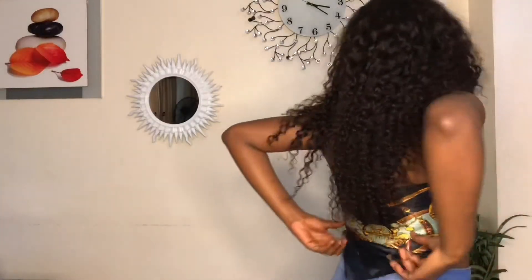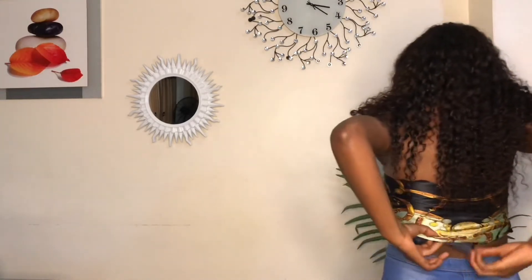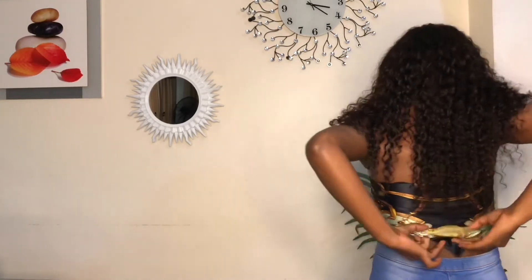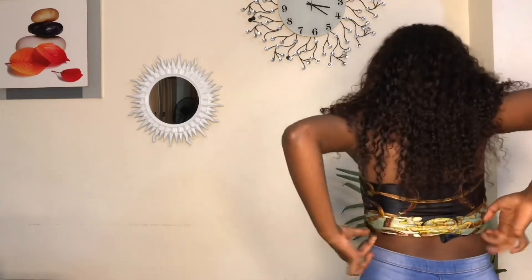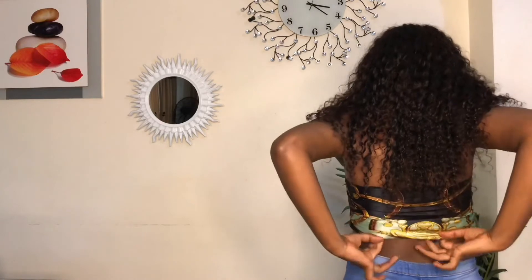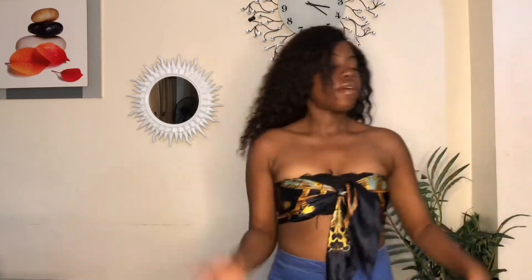We're going to tuck the remaining parts of the scarf into the tube top I'm wearing inside. Just tuck it in and make sure it's tucked in perfectly. I didn't do it perfectly here because my camera isn't facing me so I can't see what I'm doing. Tuck it in very well and boom — I really like this look. I can wear this anywhere.